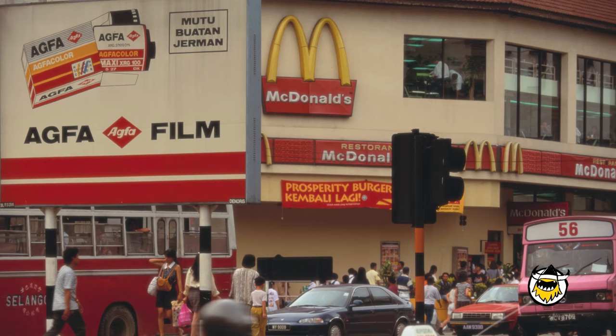Safety first, people. Safety first. This burger was born on the streets of Malaysia, the same exact year that — coincidentally — McDonald's opened its first location in Kuala Lumpur.